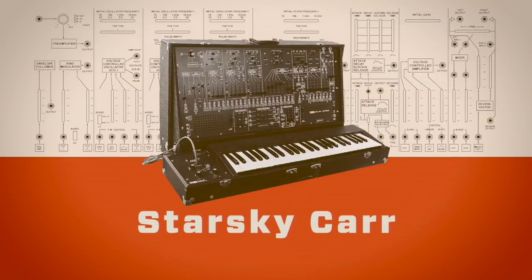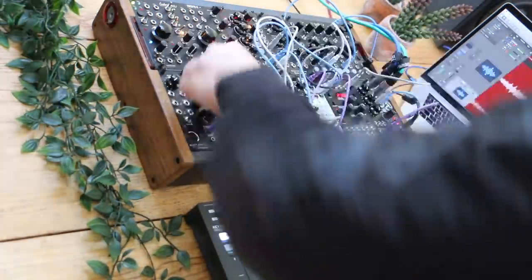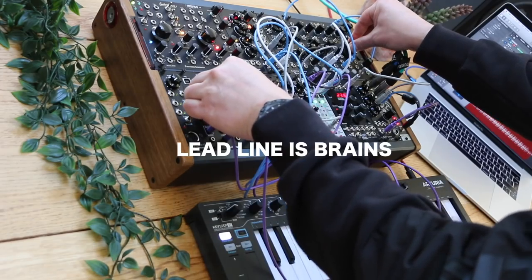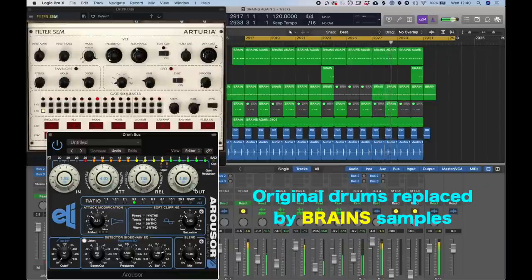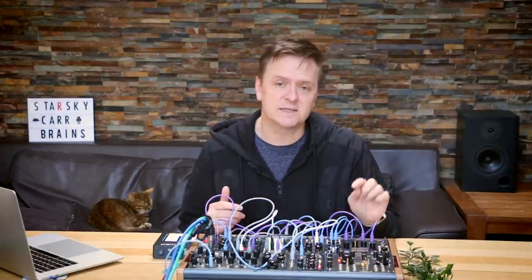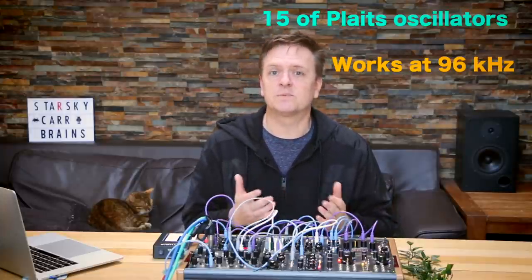This video is brought to you by S.T.A.L.A.N. Is Beringer Brains the same as Platts? Short answer is yes and no. Yes, in that it ports over 15 of the 16 oscillators from Platts into Brains, but no because they're at 96 kilohertz in Brains. Also no because there's only 15 of the 16, and they've got the Karplus-Strong — they've developed their own algorithm for that.